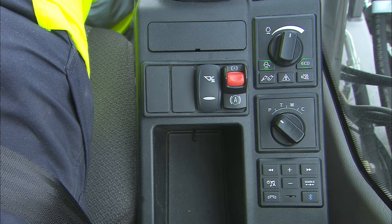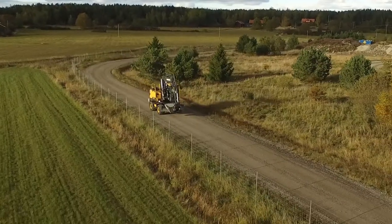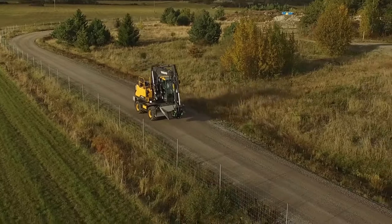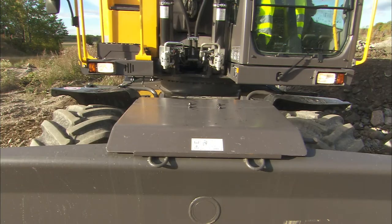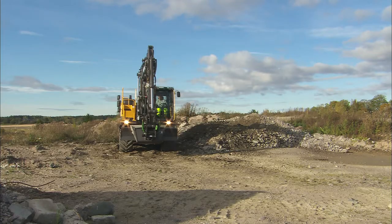Travel mode T is dedicated for travel on public roads. The RPM is automatically adjusted with regard to your travel pedal position, just like a normal car. In this mode, if you line up your superstructure to your undercarriage, there is no hydraulic function working except travel, brake and steering.